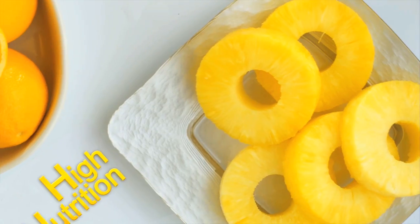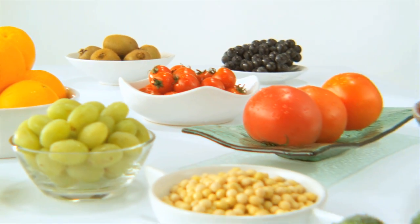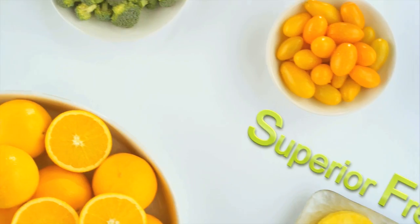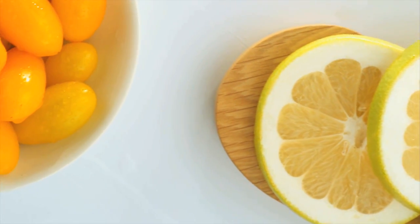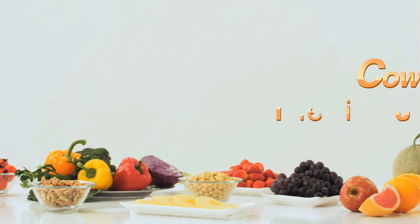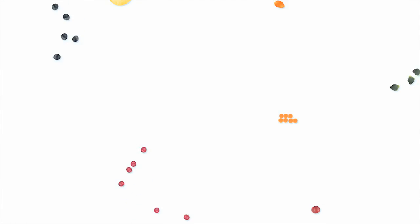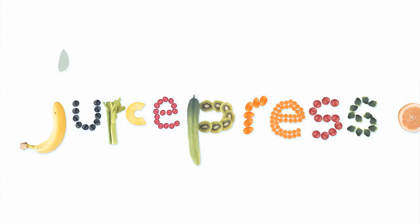Great tasting, super healthy juice — all the goodness of nature in a glass. Introducing the Kowei Juicepresso, the revolutionary juicer that preserves all the goodness and taste of nature for great tasting, full nutrition juice.